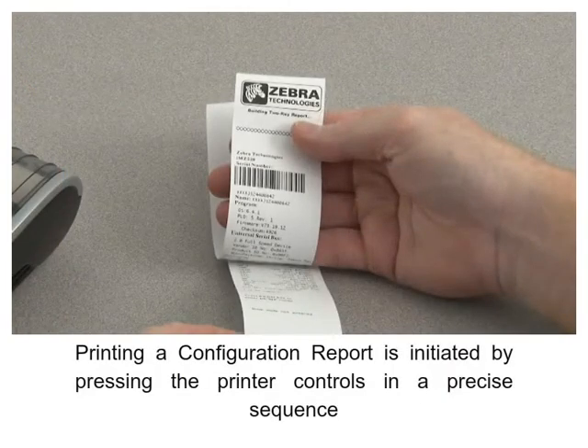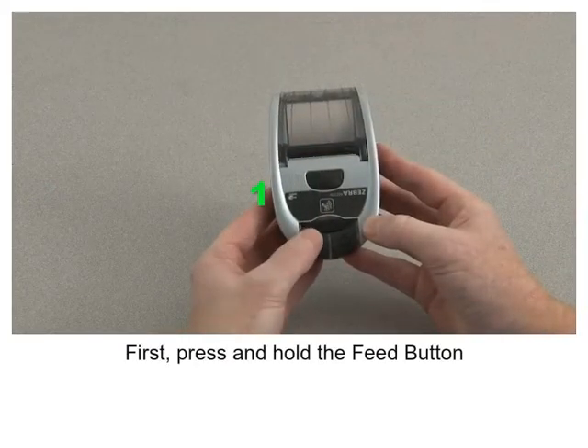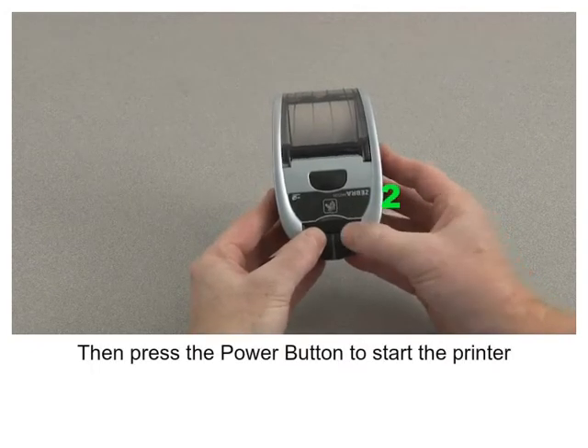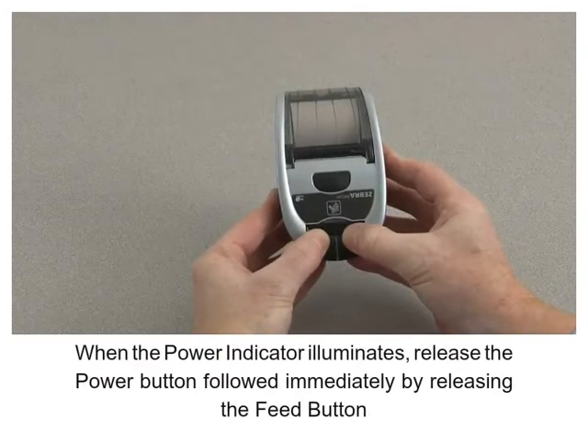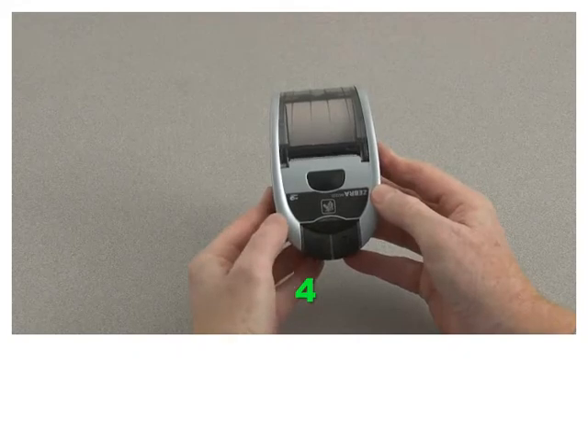Printing a configuration report is initiated by pressing the printer controls in a precise sequence. First, press and hold the feed button, then press the power button to start the printer. When the power indicator illuminates, release the power button followed immediately by releasing the feed button.